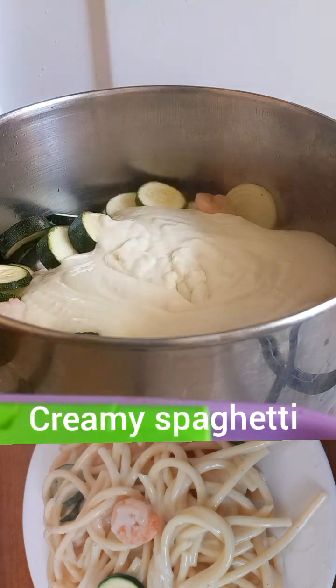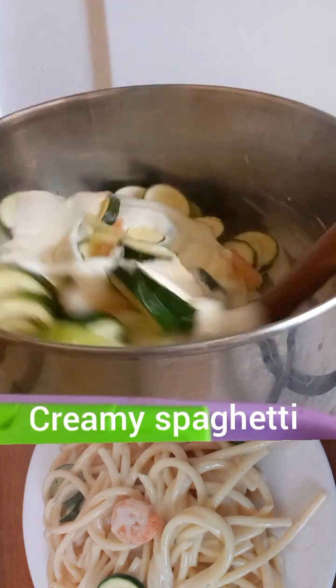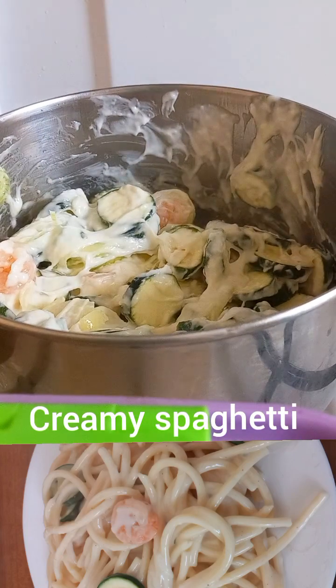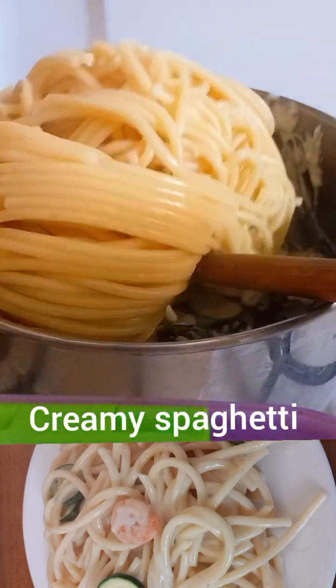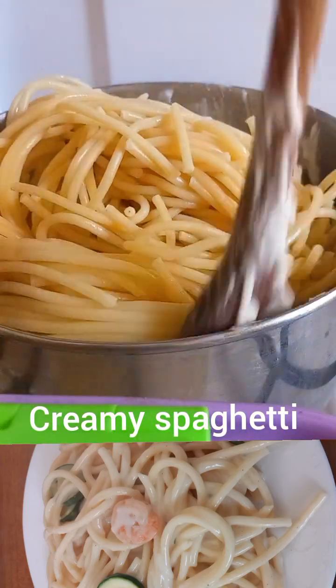This is how I cook my spaghetti — easy and simple. When you make your cream and it's lumpy, just put it in a blender and blend it. I added in my spaghetti and stirred and mixed it properly.